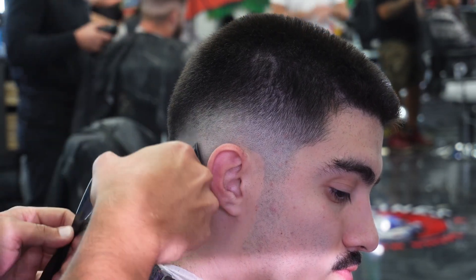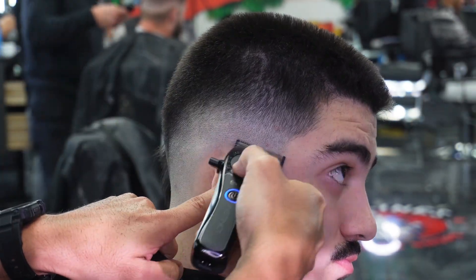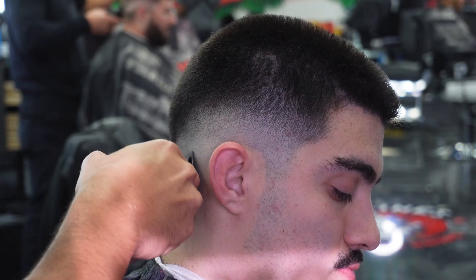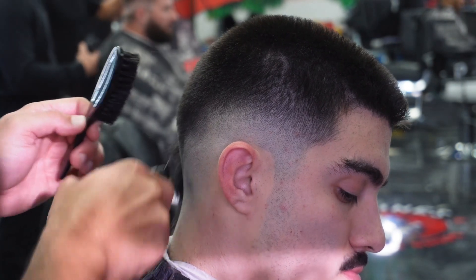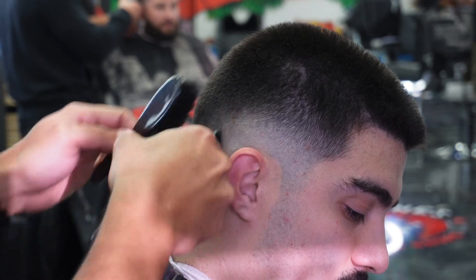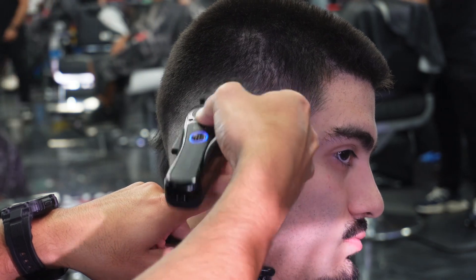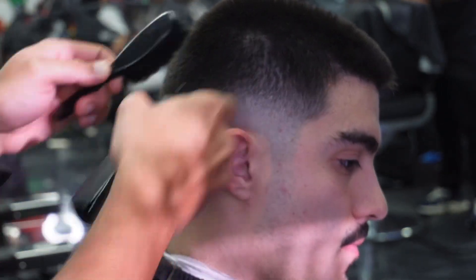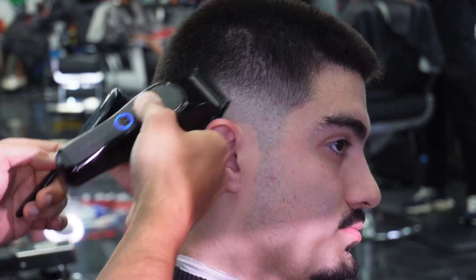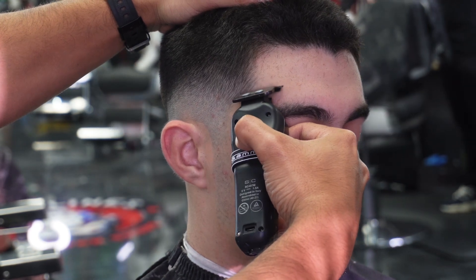We've faded all the way down without compressing the fade — it just came together naturally. You can see we didn't leave any lines, and this is prior to detailing. When fading down, it's less likely you'll leave a harsh line compared to fading up. I've been a barber for over 10 years and I fade both ways. Sometimes it's good to step away from the fade, refresh your eyes, come back, and look for any details you may have missed.